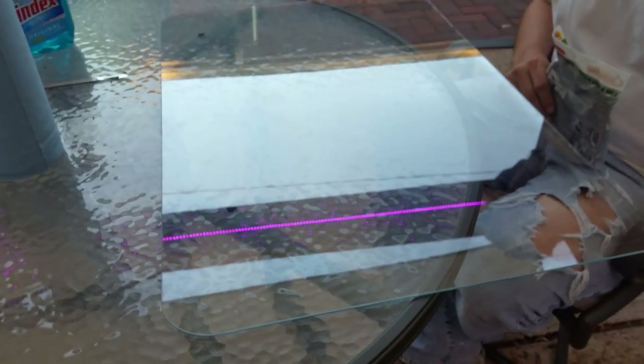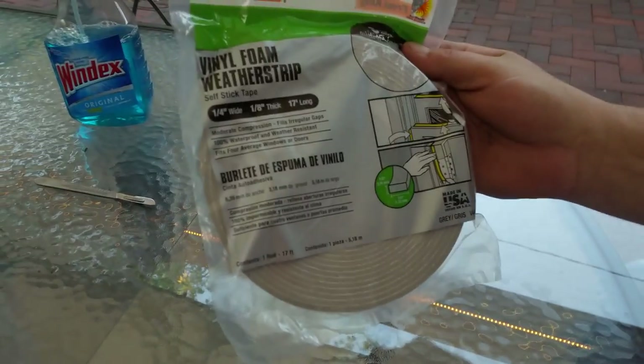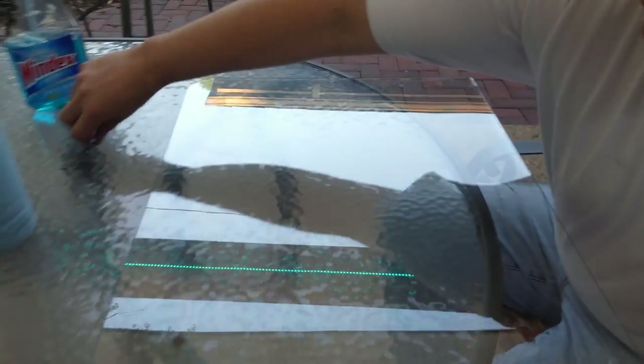I'm not using the exact process, I'm just using this vinyl foam weather stripping — it's a quarter inch wide, one inch thick. Let me just show you how I'm going to apply this.